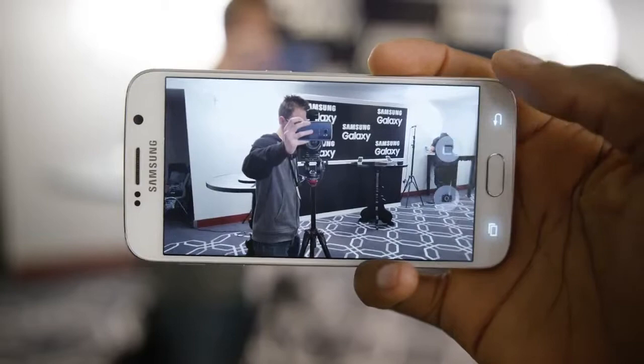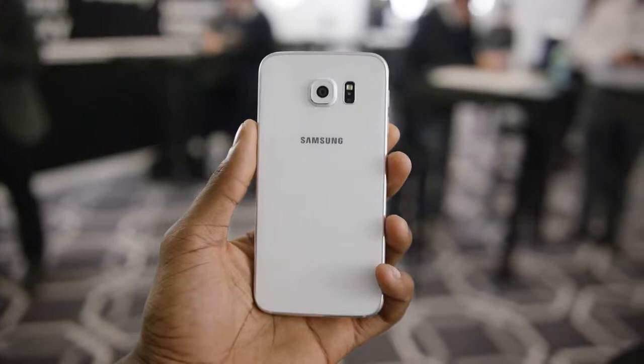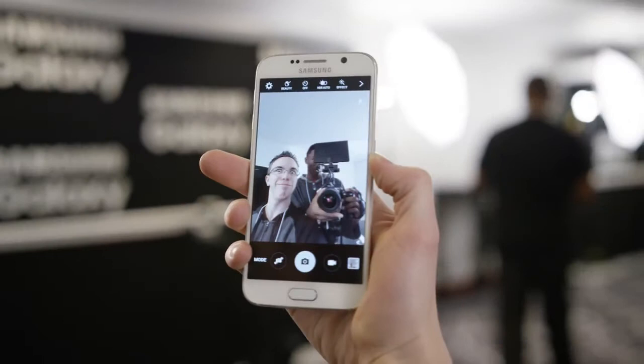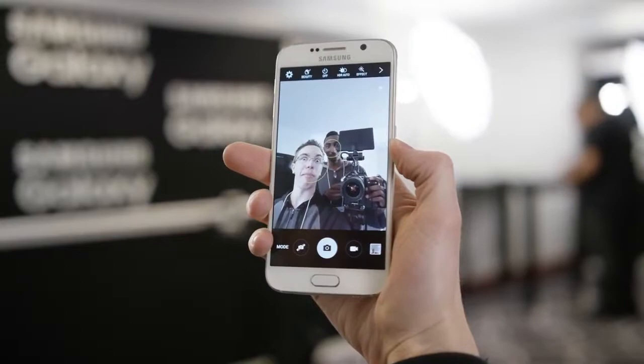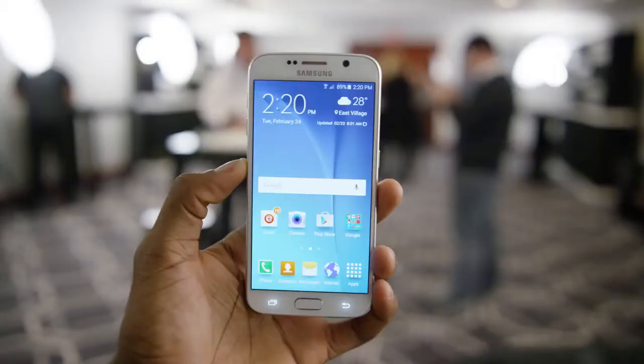The camera does protrude a little bit on the back, and people have been talking about that, but since it's right in the middle it doesn't really affect typing when the phone is sitting on a table — I tried that — so it's not as big a deal as some have made it out to be. You also get a very wide-angle front-facing camera with an f/1.9 aperture, plus some neat selfie tricks: you can tap the IR sensor on the back to take a photo, since it's a natural place for your finger to rest.